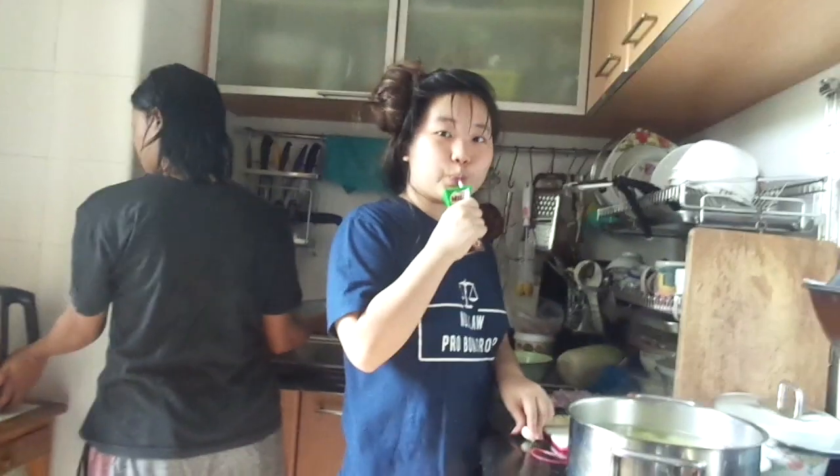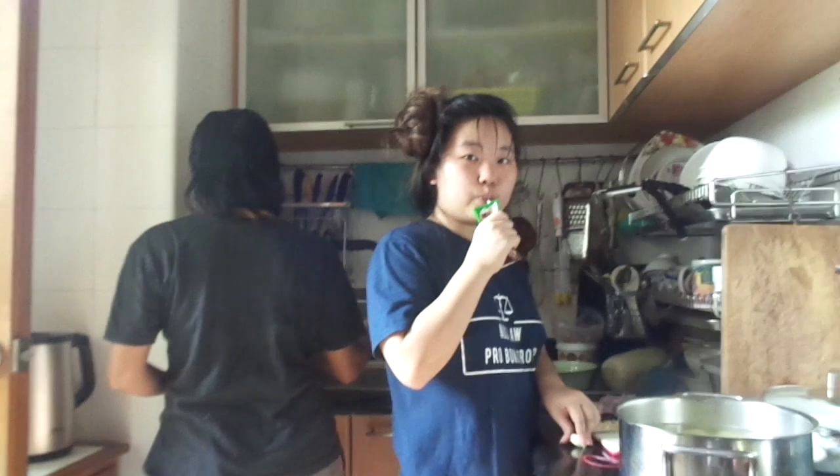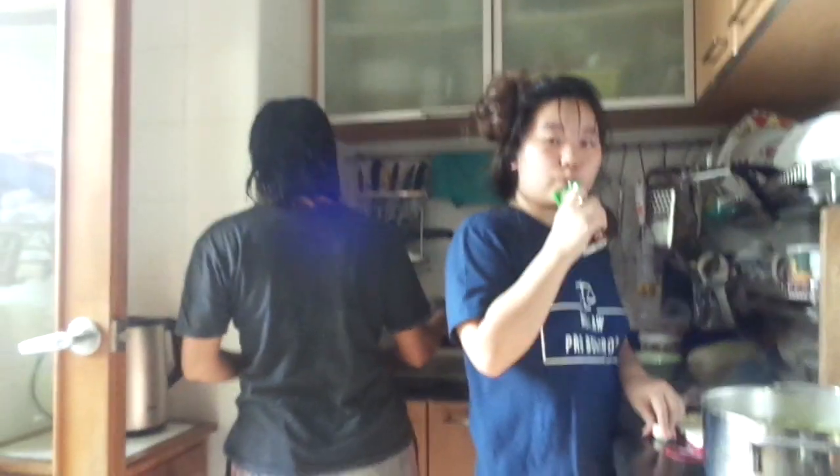So because of my non-existent sleeping schedule, I don't usually eat breakfast. I just usually sip on a Milo after I wake up and then make lunch.